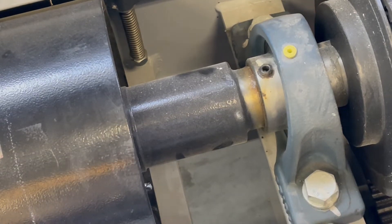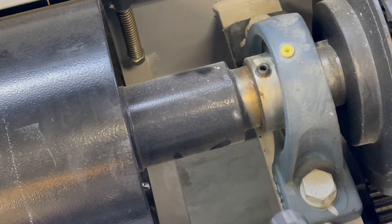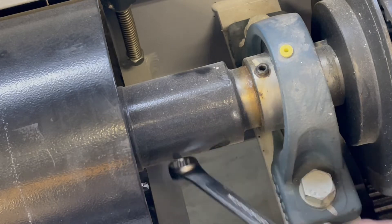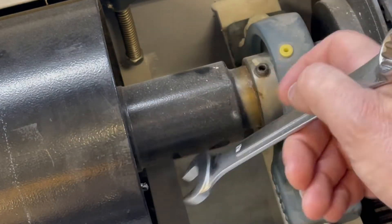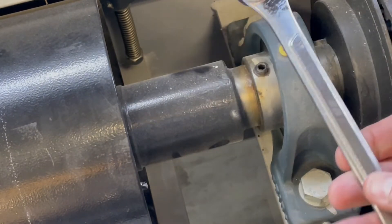You see that fastener with the spring on it way down in the corner there? I'm not going to be able to get a socket or ratchet in underneath it, so I'm going to have to work with my open-end wrench to try and get it. I could probably get it with the box end, but I'm going to try to get it with this open-end wrench.